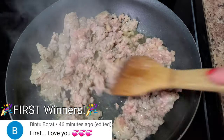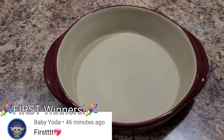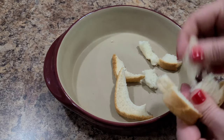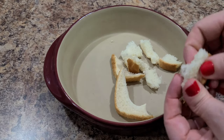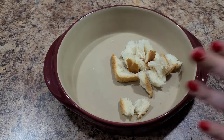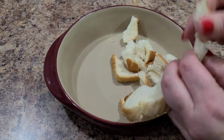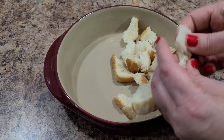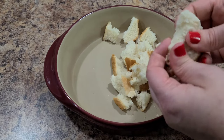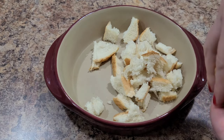While your sausage is browning, start getting your dish prepared. I'm using a Pampered Chef round stone, but you could use a 9x13 pan — that's what I used growing up. It works the same. I like to cook in my toaster oven, but use whatever pan you've got. Even an 8x8 pan will work; the slices will just be thicker.